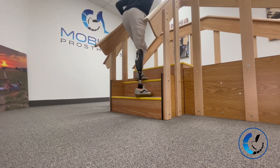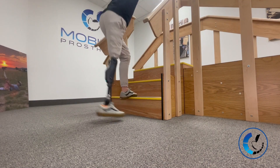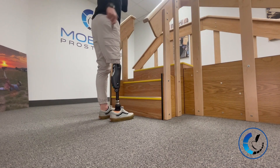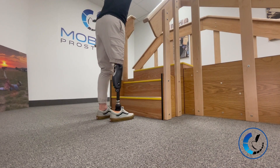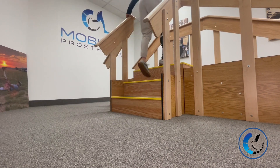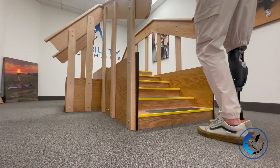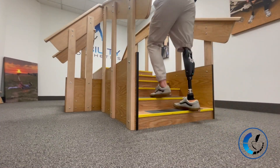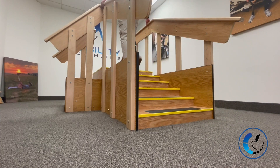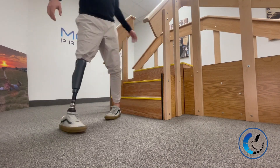Here we go into step-over-step stair ascent. After a little time wearing this knee, it does take an aggressive hip motion at that extension moment — you have to give it good feedback to get there. What I really like is that you can take the first step with your prosthetic foot without it needing to be on the ground to make it happen. You can lead with the prosthetic if you need to, and it's not too hard to do.